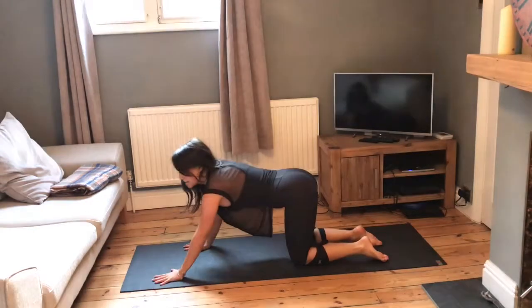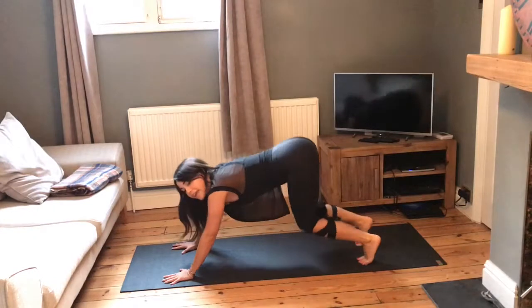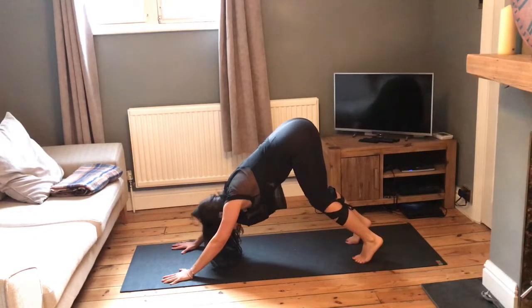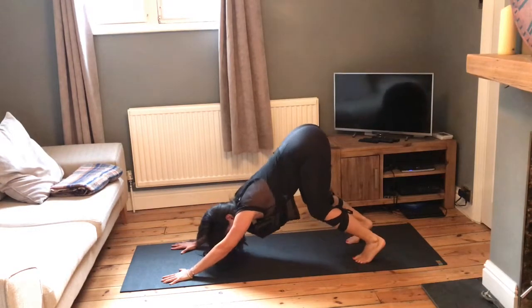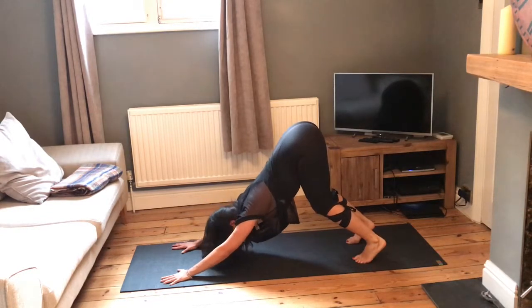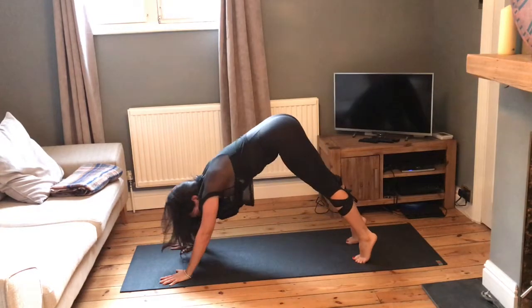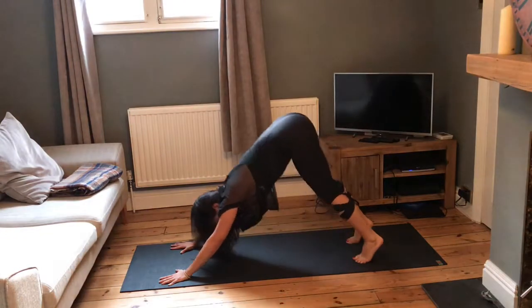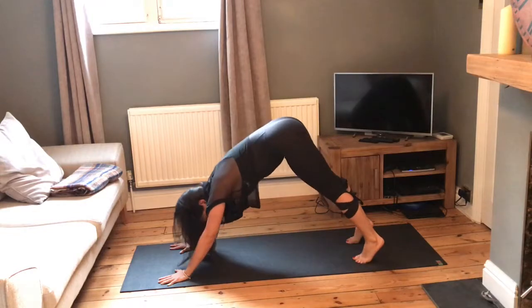From here, take the hands out in front of you slightly as we make our way into downward dog. Lift the hips up, relax the neck and head. Keep the knees bent — really bend down through the knees and take the hips to the back of the room so you feel like you're lengthening from the sides of the waist. Then push the hips up, come back down, straighten the legs. Down one more time, straighten the legs.